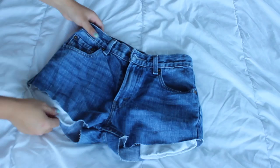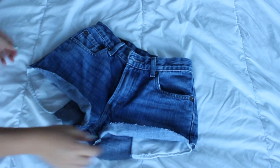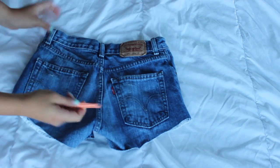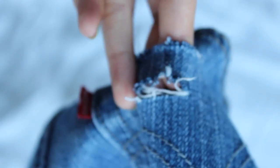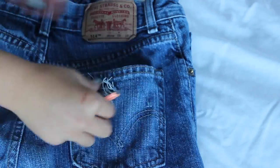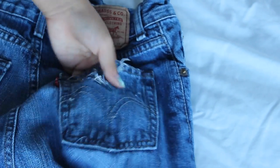Once I cut them into shorts, I tried them on again just to make sure they fit. Then I laid them back out on the bed and folded them kind of how I wanted them. Because I wanted holes in these back pockets, I just cut small slits and then took my tweezers and started to pull out all the blue threads so that you could see the white ones. This is basically what the back pocket holes look like, and I just did a few of them on the pockets.